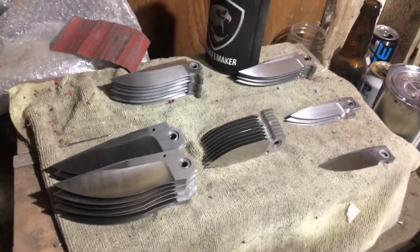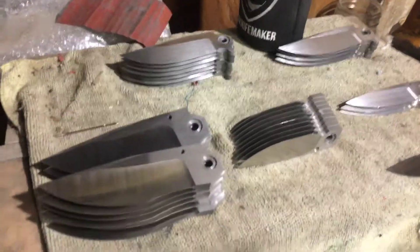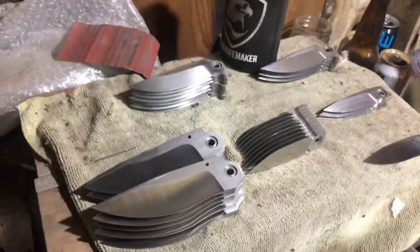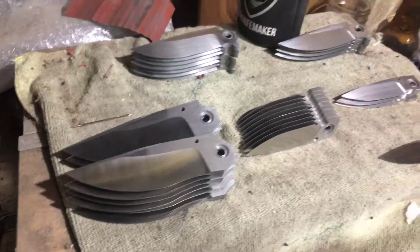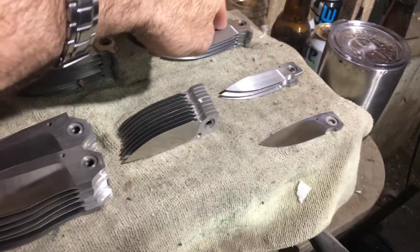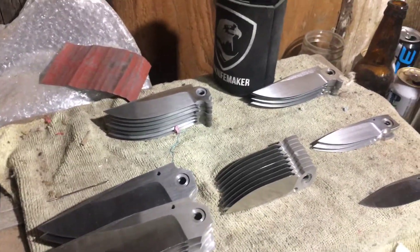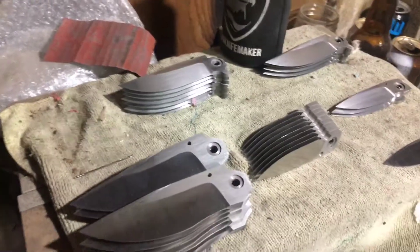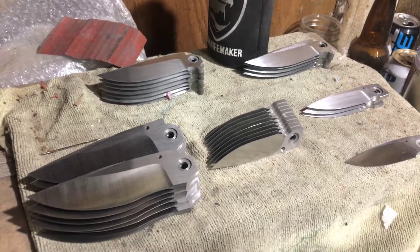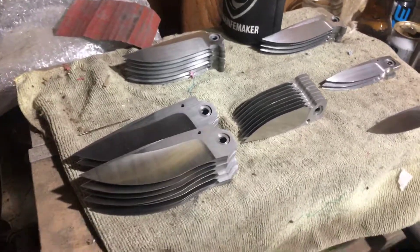Let me switch up the camera — over here I have a batch of 36 folding blades I've been working on. They started as basic shapes cut out, and I had to grind, ream, drill, clean up, and polish them. The step I'm on right now is hand sanding. I took them all up on the belt to about 600 grit, then step down to 220 for hand sanding, then back up to 600 before sending them out for heat treat, since I don't do stainless heat treating in-house.